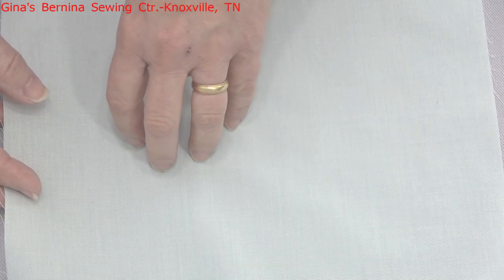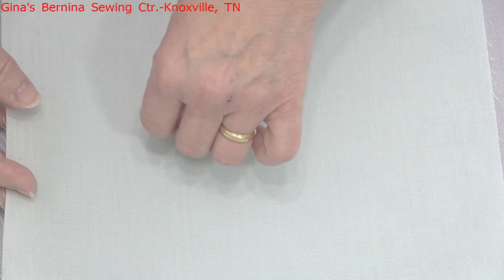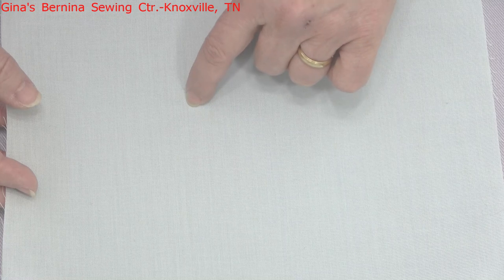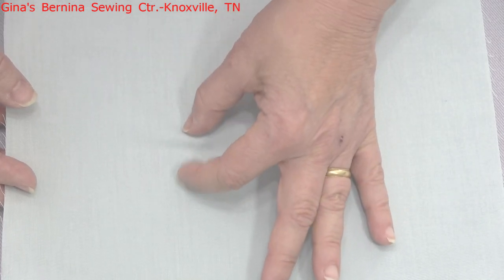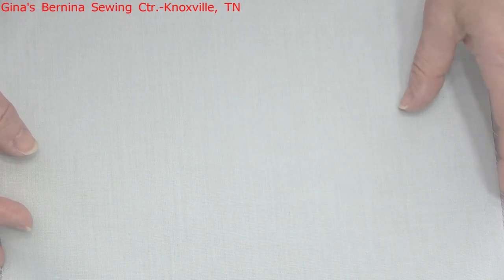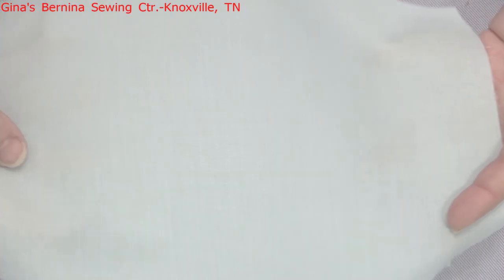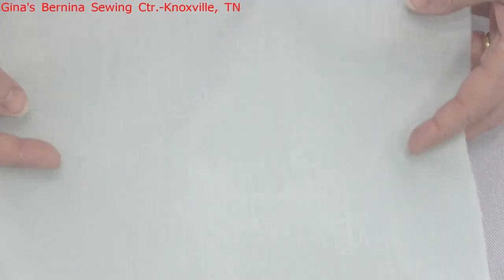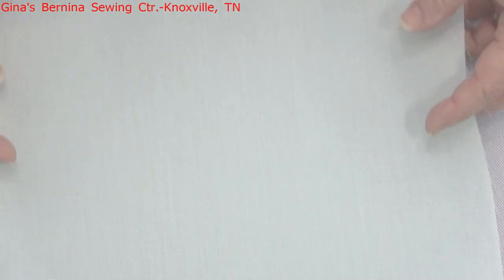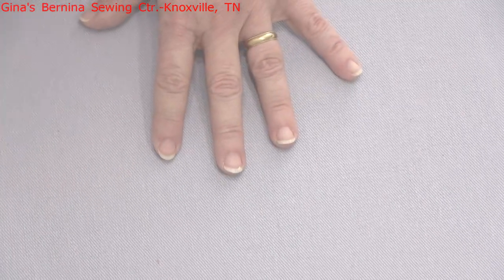The only exception with regular batiste might be when you do pin tucking - you might get a little rippling between rows of pin tucks because of the polyester. If you try any type of hemstitching with a wing needle, it might not work as well; the holes will try to close up and it might pucker a bit. I don't like to use stabilizer when doing those techniques. But if you wanted to start out learning on regular batiste before jumping to the more expensive fabrics, that would be a great option.